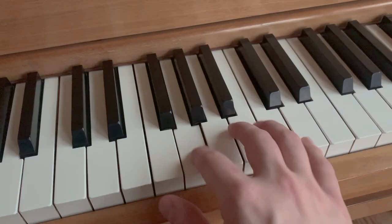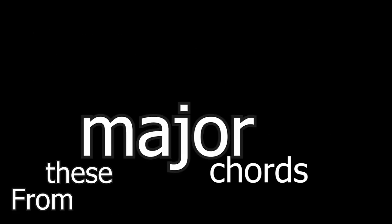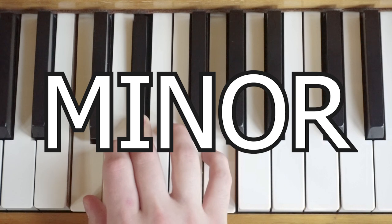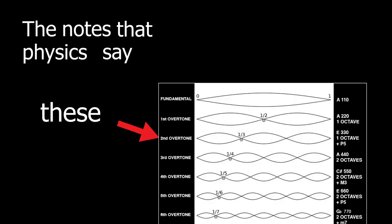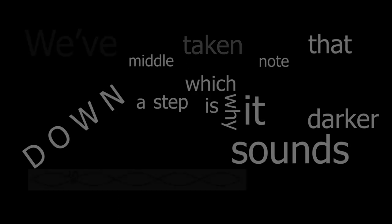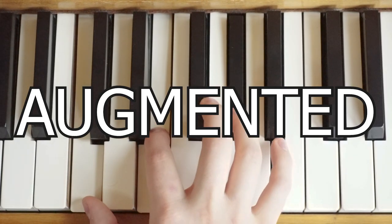Because every note has the same distance of overtones, that means these major chords are all over the piano. From these major chords, we created different types of chords. The other main one is called a minor chord. This chord sounds more dark and intense, because we are no longer playing those original overtone notes — the notes that physics says work together and sound good. We've taken that middle note down a step, which is why it sounds darker. On top of these two chords, we also have the augmented chord and the diminished chord.